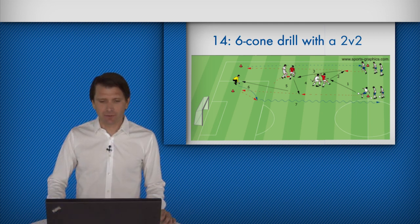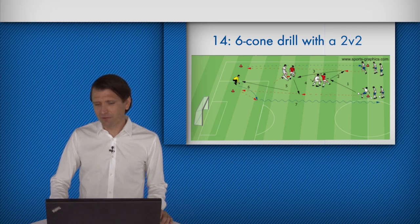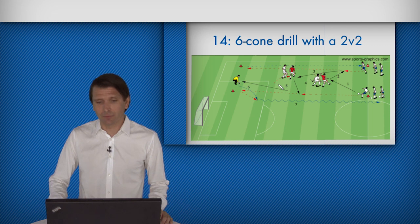Six-cone drill with a two versus two — that is the next variation in this six-cone drill. Pressure on the two central players is even greater now. It cannot get any more game-like than a two versus two situation. The two players in red really have to cover the space well and exploit it. That's what this six-cone drill featuring a two versus two is all about.